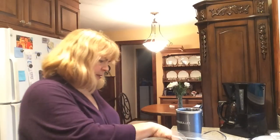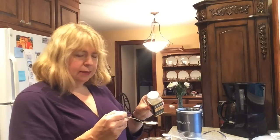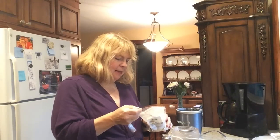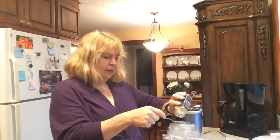Next I'm adding one teaspoon of garlic powder — I accidentally grabbed the tablespoon so I'll just fill it a third of the way, since there are three teaspoons in a tablespoon. Then we need some onion powder — this is granulated onion, which is basically the same thing — one teaspoon of that as well. Then about one teaspoon of ground cumin.